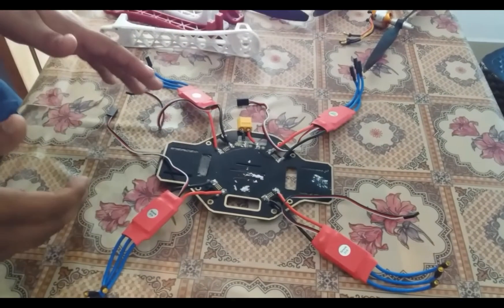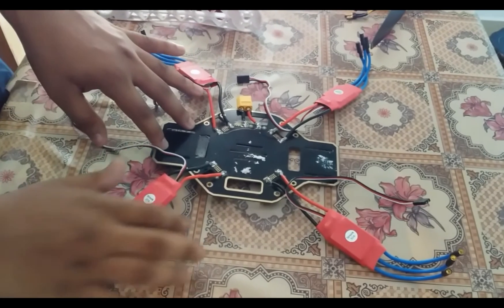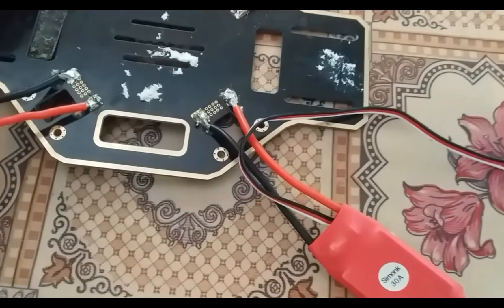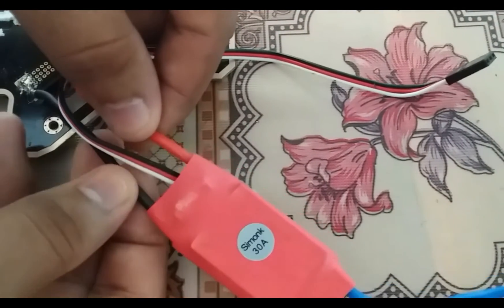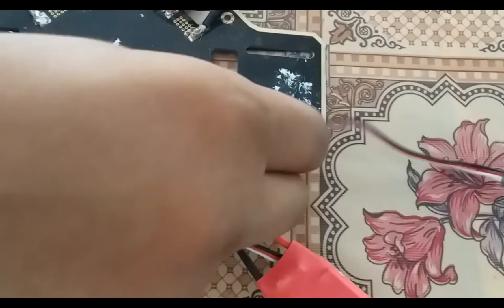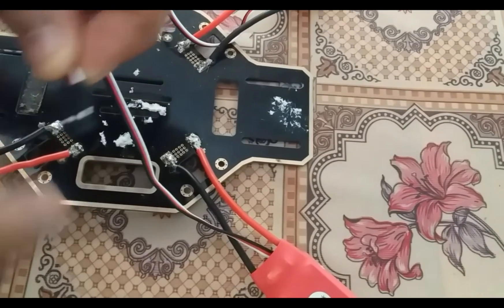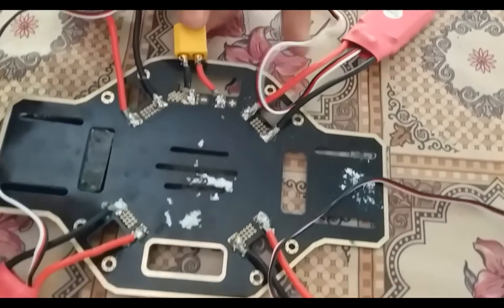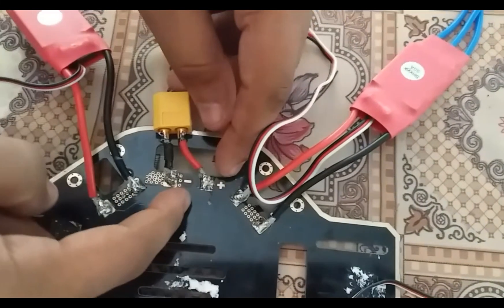If we are using the ESCs, we will start producing the ESCs. Now, I am using the solder. This is a positive and negative wire. There is a signal wire to the flight controller. I will put it in the battery and also put it in the distribution board.